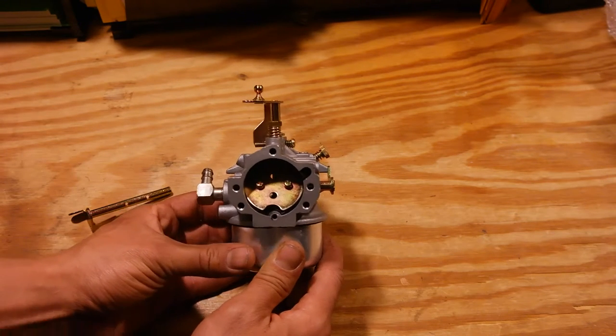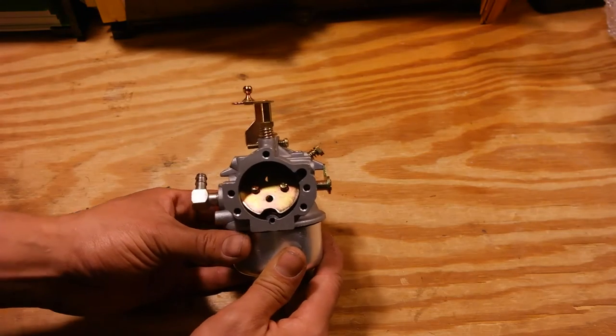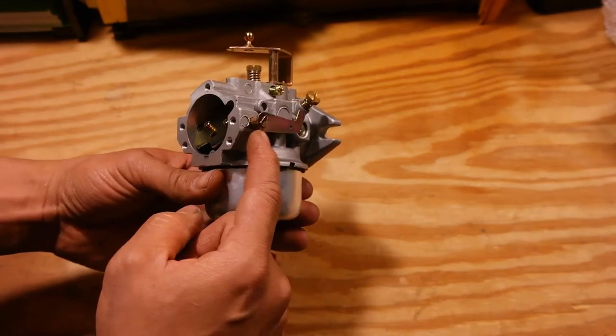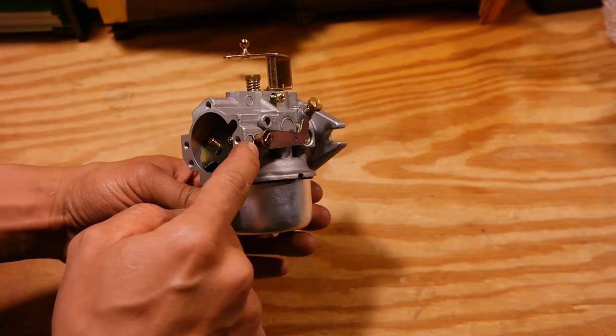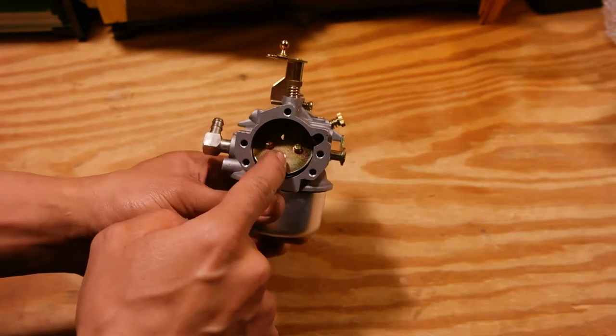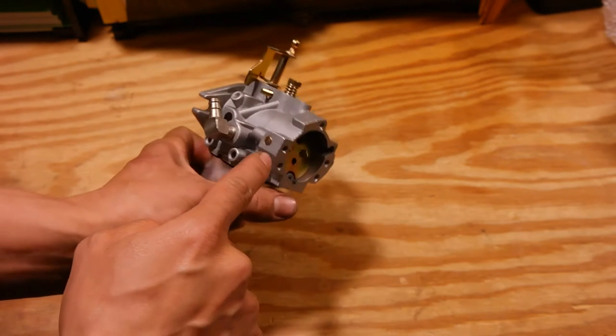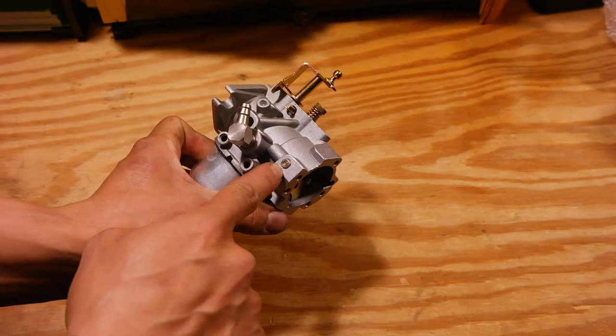Before we go into how to change it, I'd like to show you quickly the anatomy of this carburetor. This choke lever goes through a hole that's drilled on the side of the carburetor, goes through, it's connected to the choke plate via these two Phillips head screws, and then it comes out in a hole drilled on the other side.